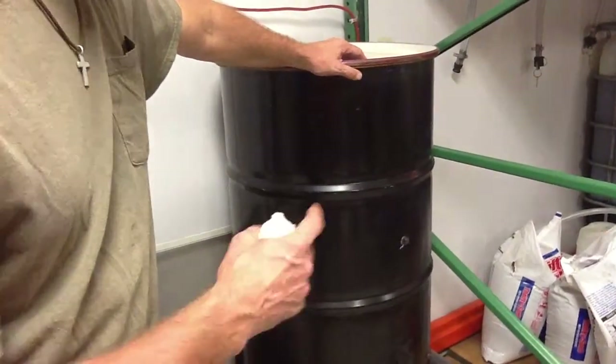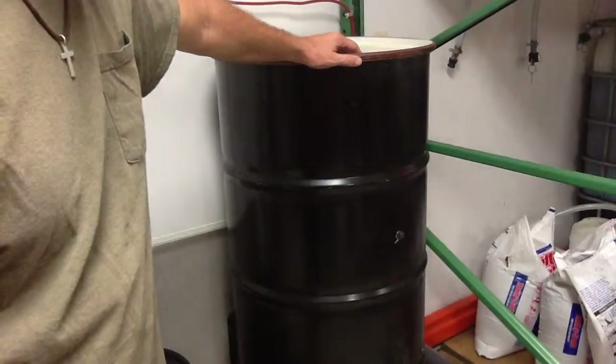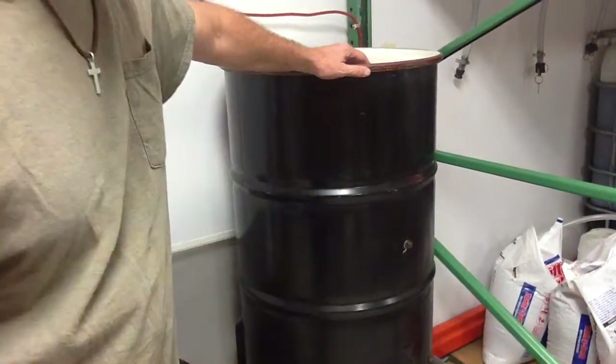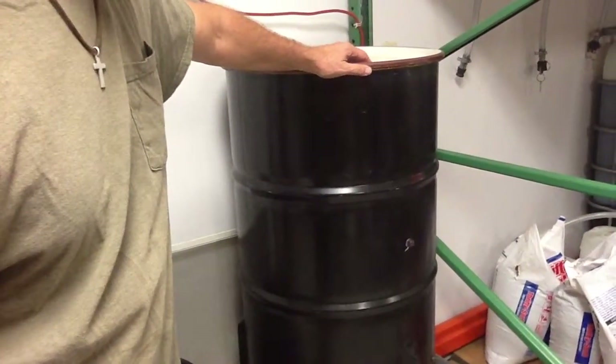We're going to send the oil sample out, then heat it and run it through again. Then we're going to run it down at 5 gallons an hour for every one of the units that you see on our table. They're all going out to a testing lab and we should have that for you in a PDF.